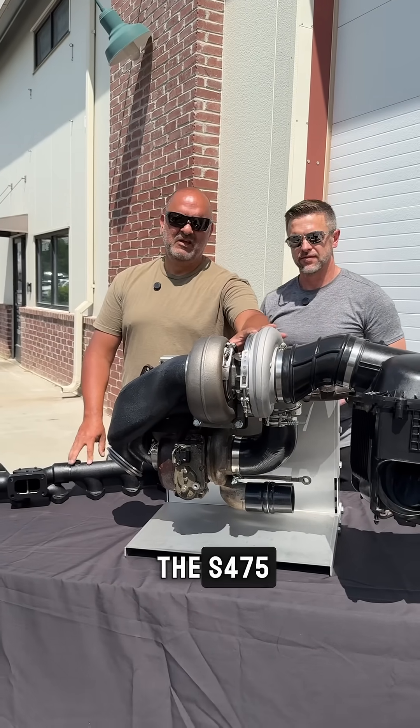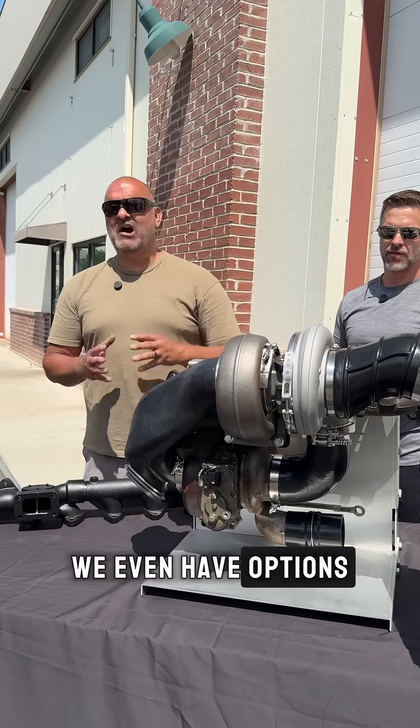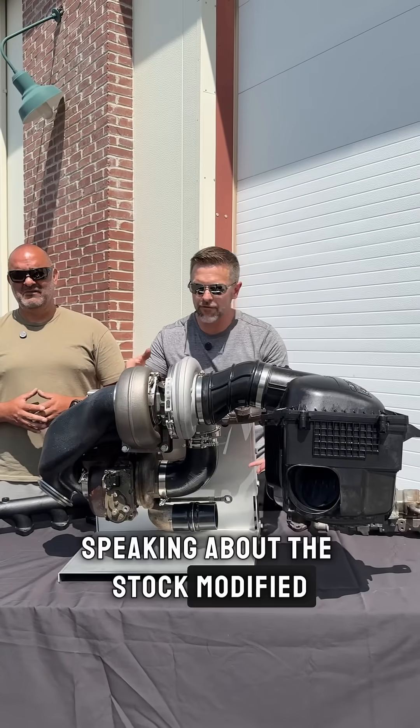With this kit and the S475, you gain about 23 percent more horsepower — and who doesn't like horsepower? We even have options to go to an S480, and you can go to a stock modified turbo.